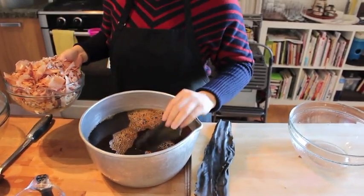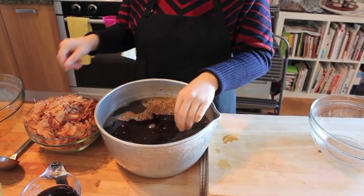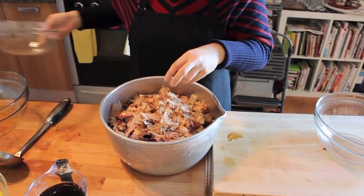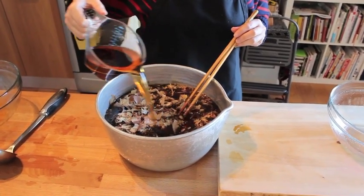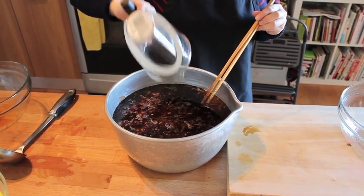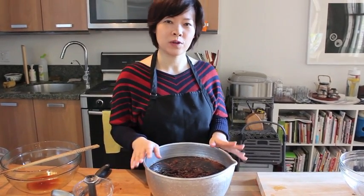And then kombu. So now all five ingredients are here and we just need to wait 24 hours, and tomorrow we're going to strain this.